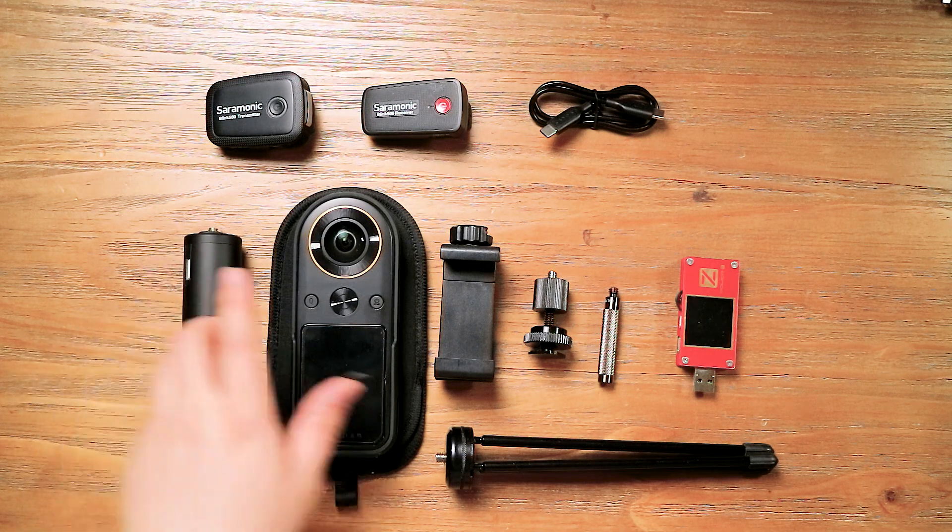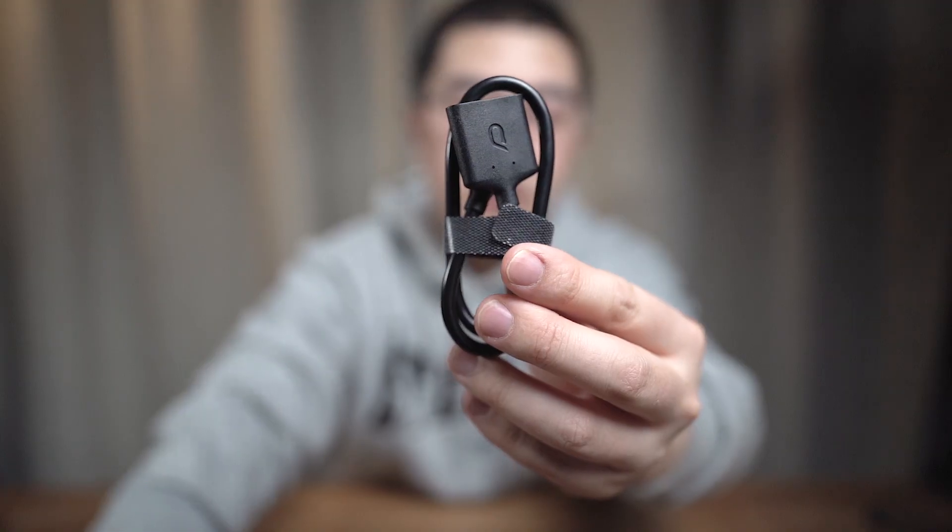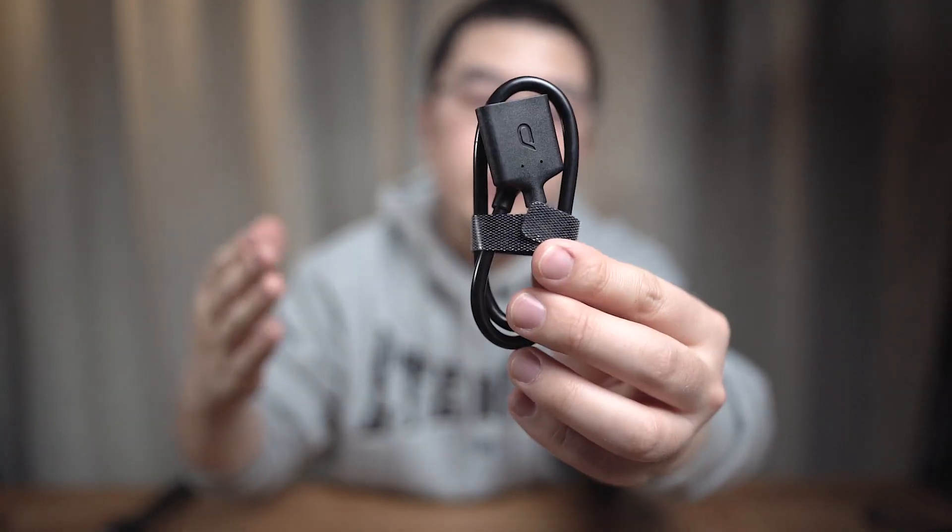The most important of all is that you need a Qoocam 8K, and you need an Android phone. What if you have an iPhone but still want to 4K live to the world? For iPhone users, you can purchase a Type-C to Lightning cable and connect your iPhone with the Qoocam 8K. This setup also works with the split cable. And if you want to charge your iPhone, you can take advantage of the wireless charging pad on the back of the latest iPhone models.